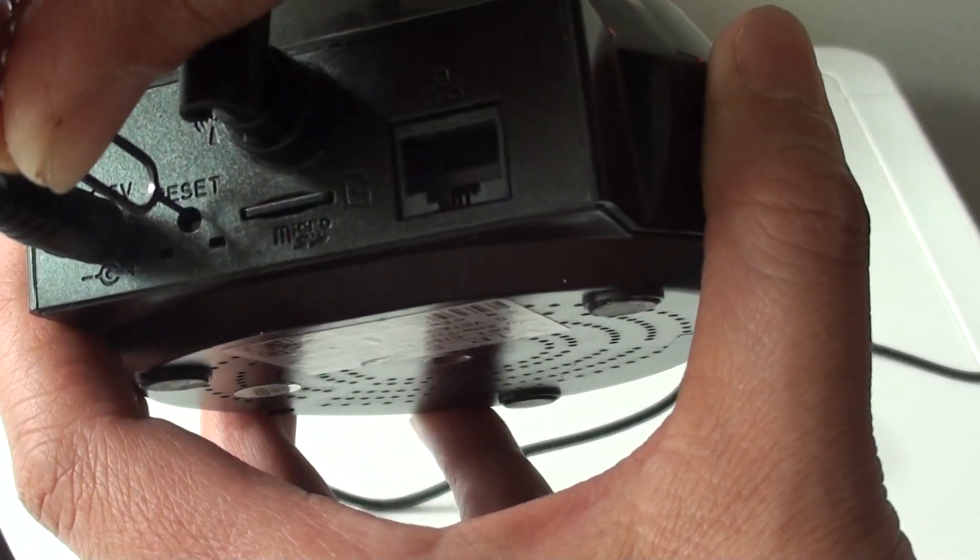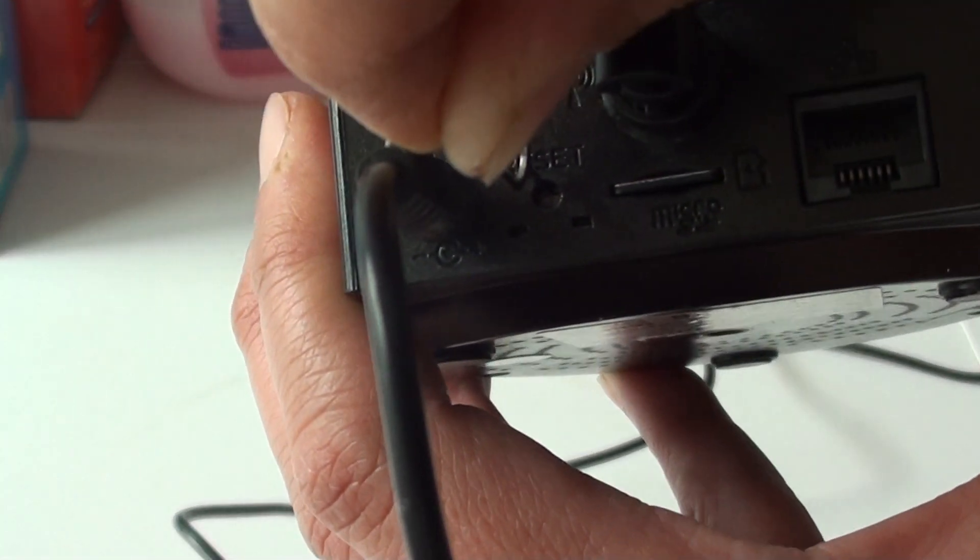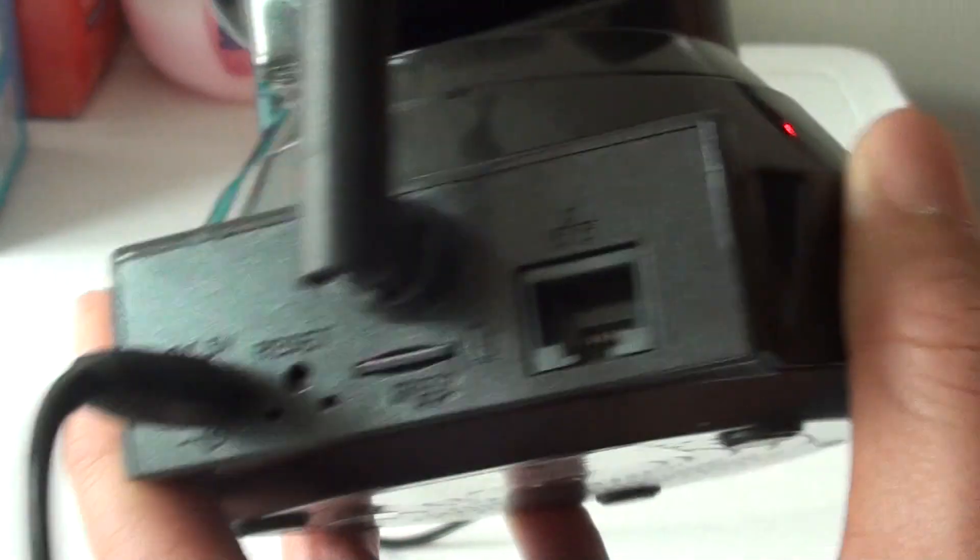So push into this white thing. You should hear it say 'reset complete' and it will reset the device.